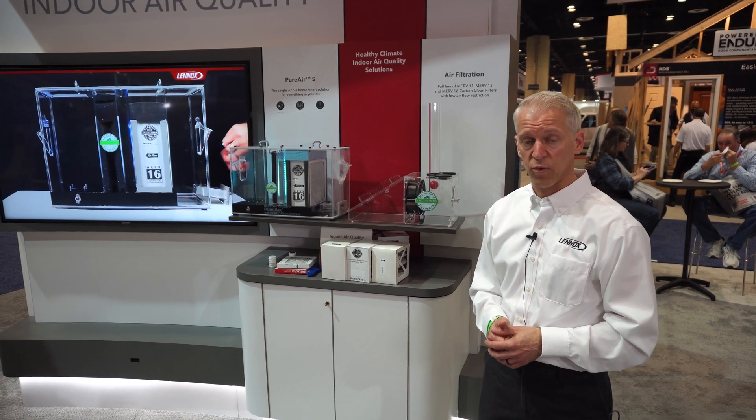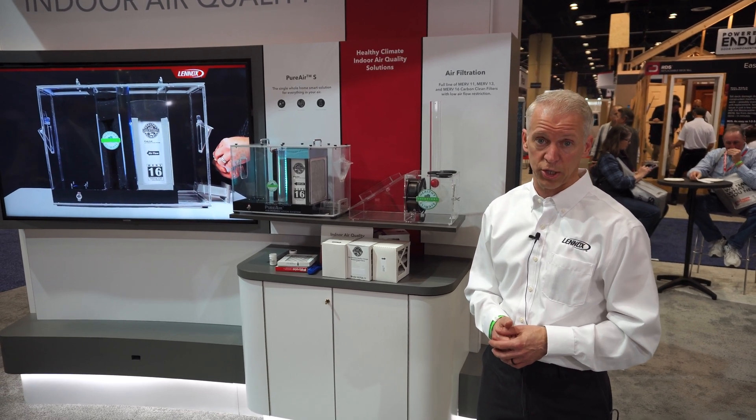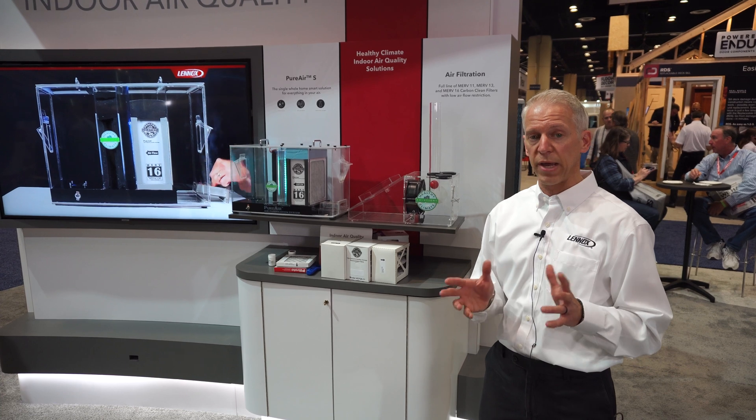Hi, I'm Terry Stern, Product Manager for Residential IAQ with Lennox, here at the iBiz show this year. I'm going to walk you through some of the basics with IAQ.